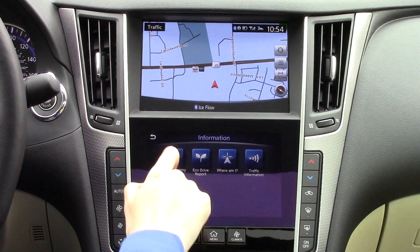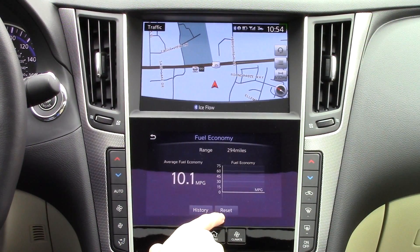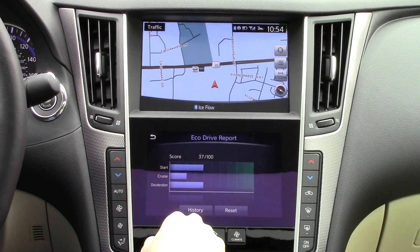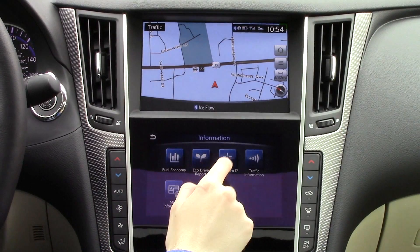In the information section, you have several helpful information apps, including fuel economy information. You also have an eco-drive report and traffic information.